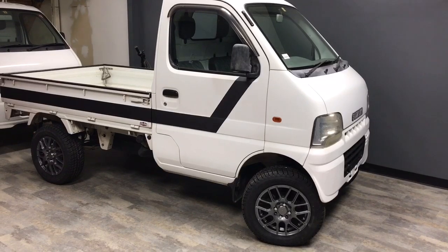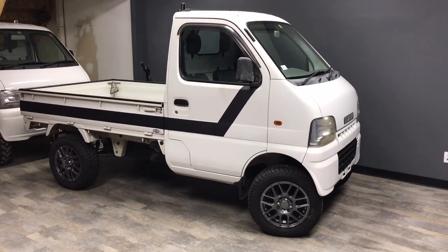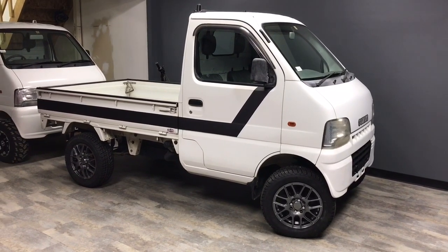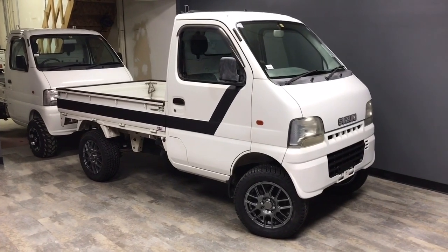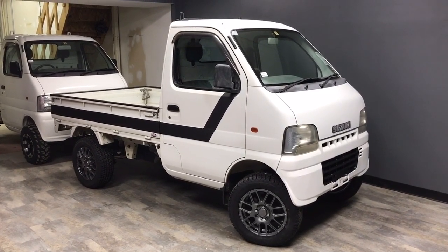Anyway, since we've got this unit in the showroom, we're just going to do a kind of an in-depth walk-around on it. I'll show you some details on the truck and go over what we look for when we're buying them, as well as a few items that you might have questions about.